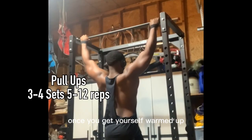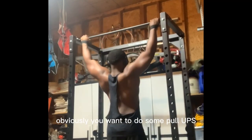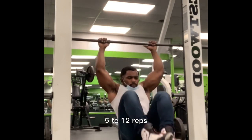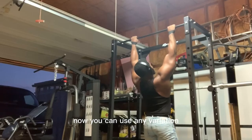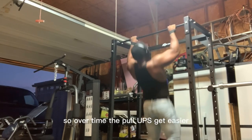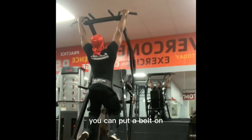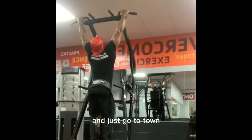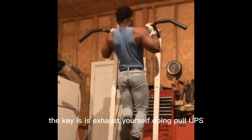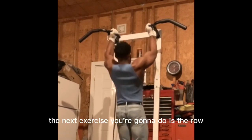Once you get yourself warmed up, the first exercise — obviously — you want to do some pull-ups: three to four sets, five to twelve reps. You can use any variation. You can use a weight belt so over time as the pull-ups get easier, you can put a belt on, add some weight, and just go to town. The key is just to exhaust yourself doing pull-ups — make sure you feel it.